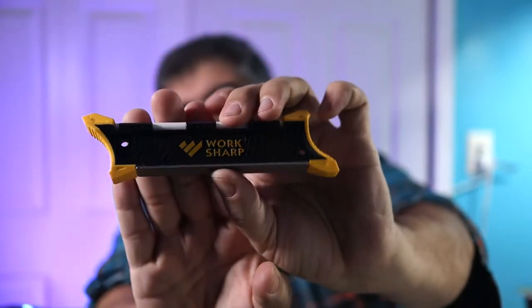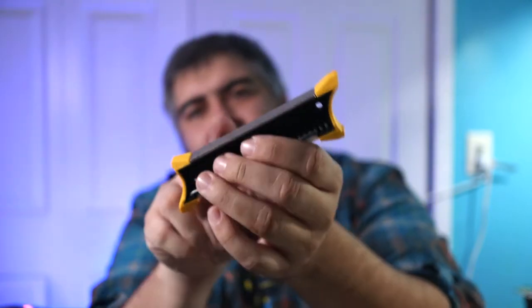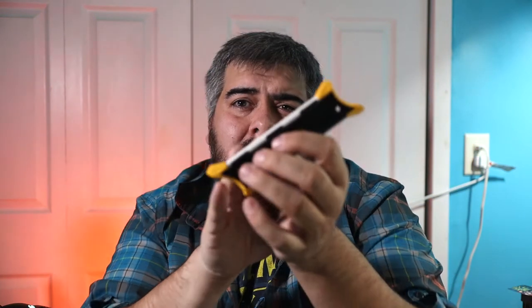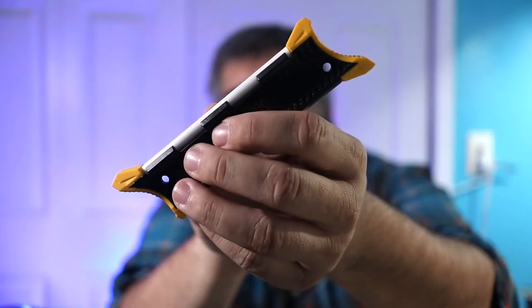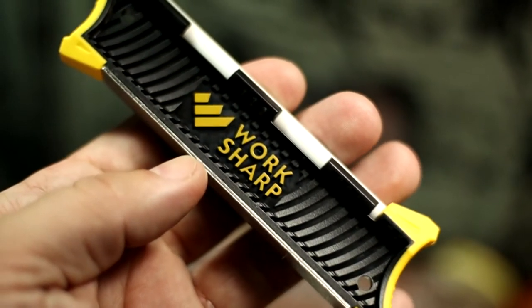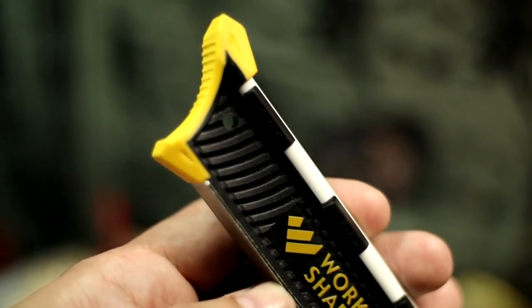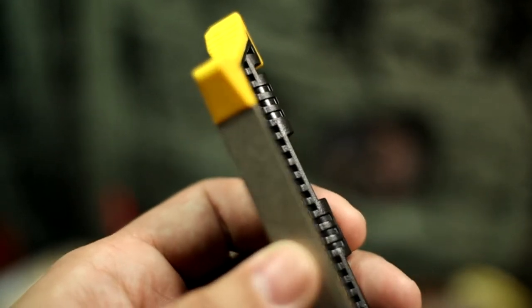The first item is the WorkSharp pocket knife sharpener. It's a small portable handheld sharpener with two sharpening surfaces: a diamond plate on one side, which is great for taking off large chips or dings and reprofiling in the field, and a ceramic rod side to hone and sharpen it really sharp. Both sides have guides at about 20 to 25 degrees so you can maintain an even angle while sharpening. The ends are rubberized for a good grip.